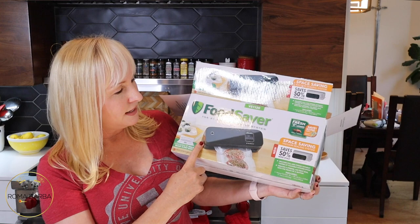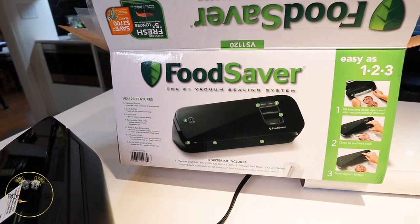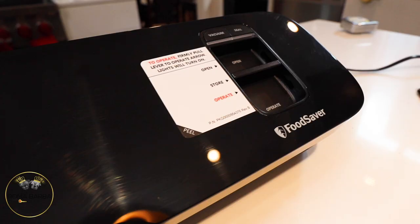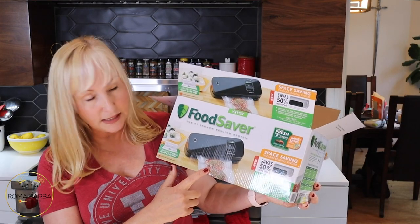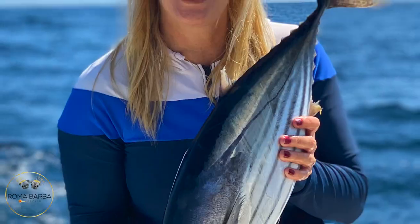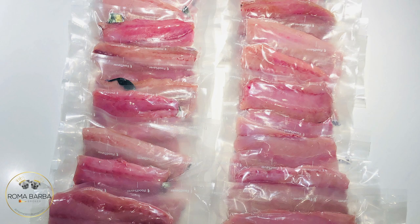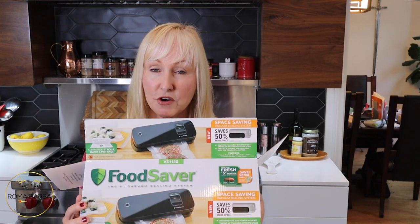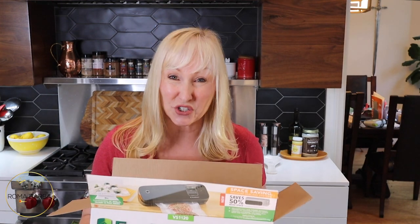This is a FoodSaver and what it does is vacuum seal your chicken, fish, anything fresh that you bought — vegetables from your garden, fruit, vegetables — anything that you want to seal and store in your freezer for an extended period of time. For example, fish you buy or catch usually holds up about six months in a freezer, but if you use the FoodSaver it can last up to two years.